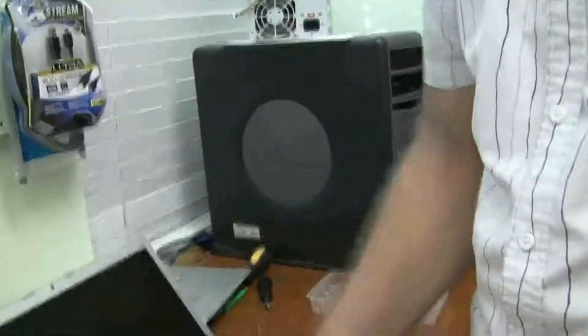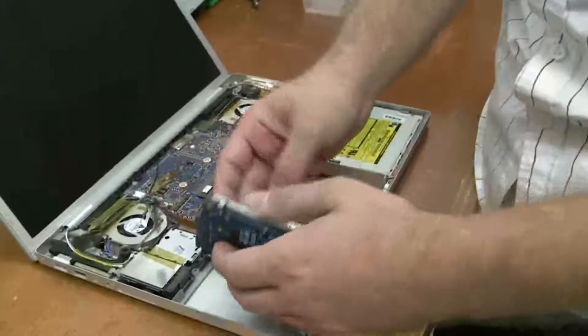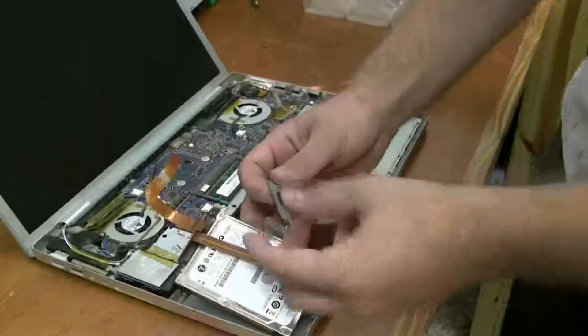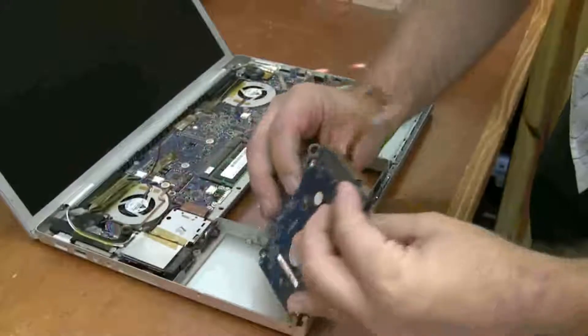Okay, so once you've transferred it to the new drive, just reverse the process. Put that in like that, put that in like that, put that in like that — it slips over here.